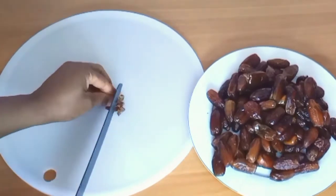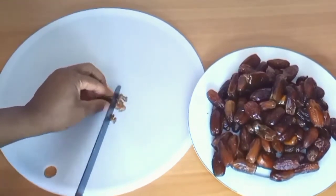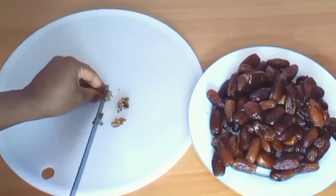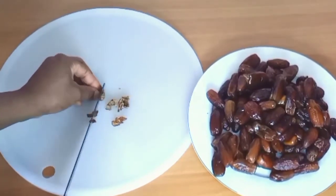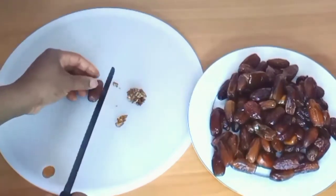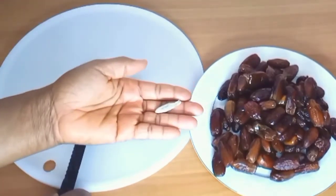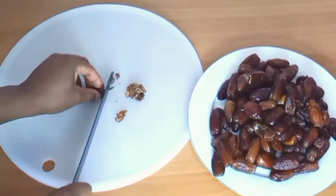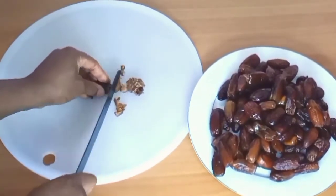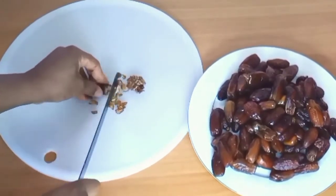Dates improve your brain functionality. Dates facilitate natural labor. Dates reduce the risk of cancer. They prevent microbial infections. They help fight diabetes. They work as an anti-inflammatory agent.